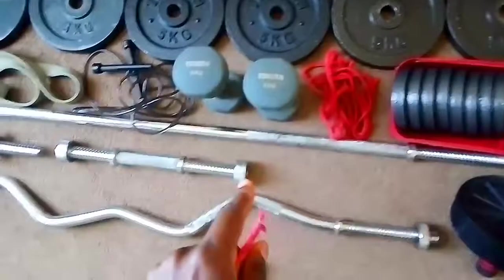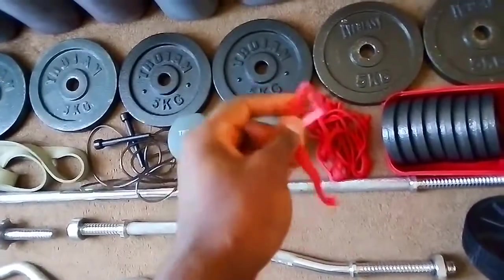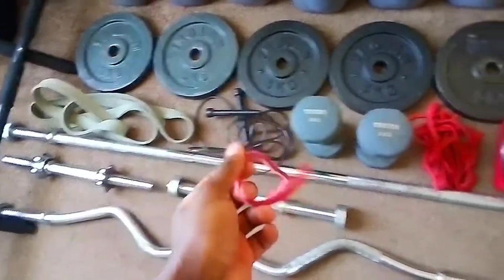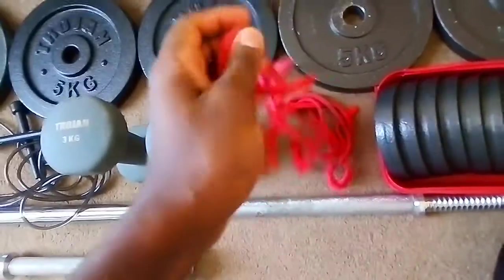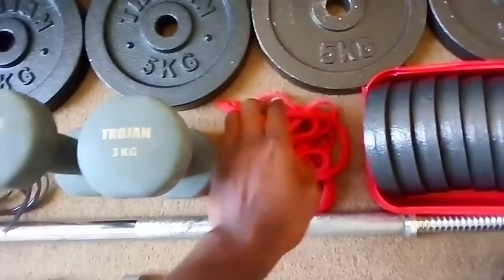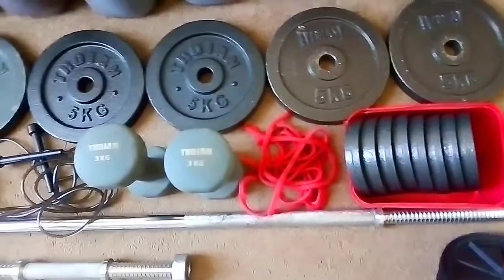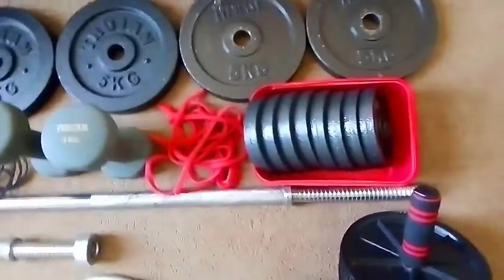Then over here I've got some string that I use to tie all these weights onto the bar. I tie it on to do squats, overhead press, or whatever I need. I've got quite a bunch of these strings and I've been using them for all four years — they've never broken. They're really strong and can hold 10 to 20 kilograms on just one string.